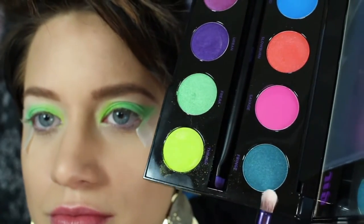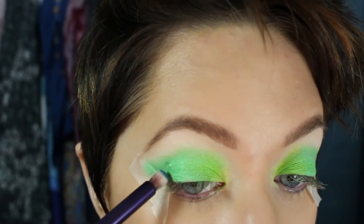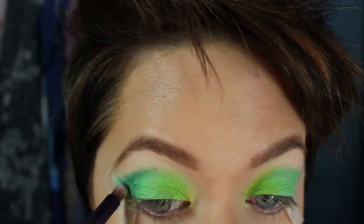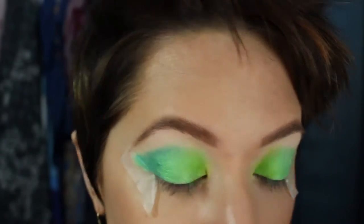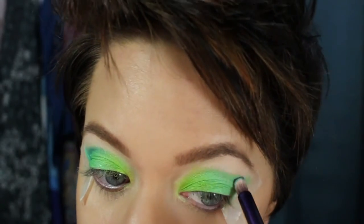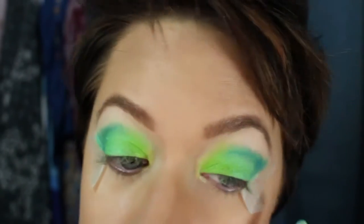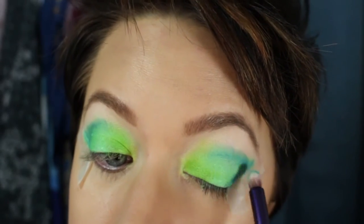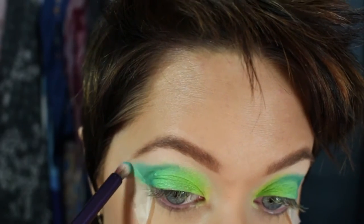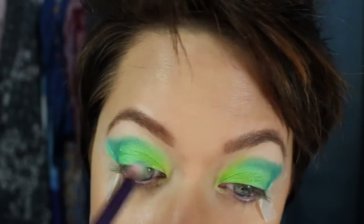Now I'm going to go in with Fringe, and I'm going to take a crease brush and go right in along the tape, kind of winging it out, and then going right in the crease.